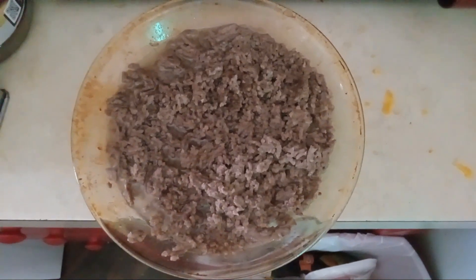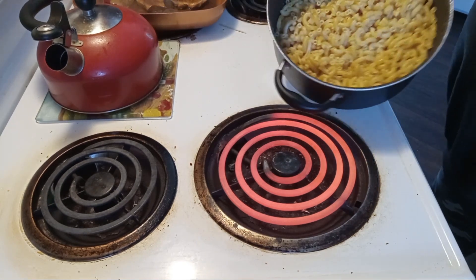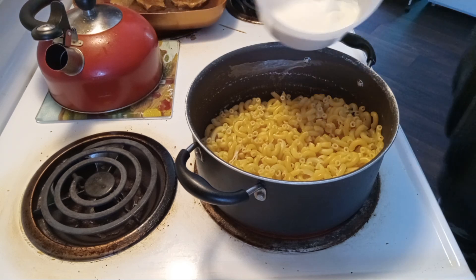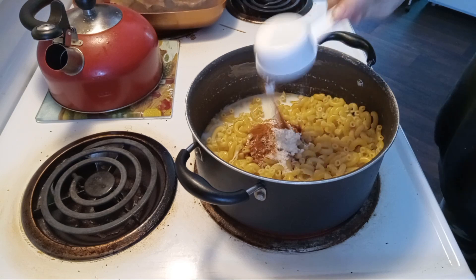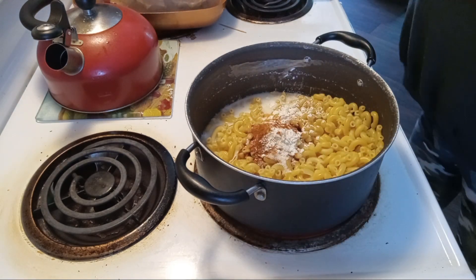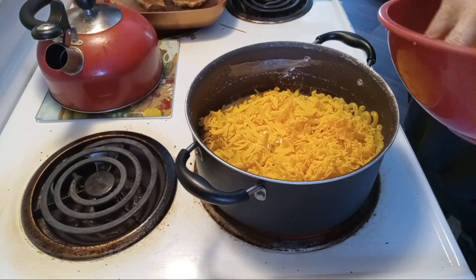Hamburger, fried. Okay, let's make our hamburger helper. Here's all the spices and here's our cheese. We cooked our macaronis for 10 to 12 minutes and drained the water out of them.